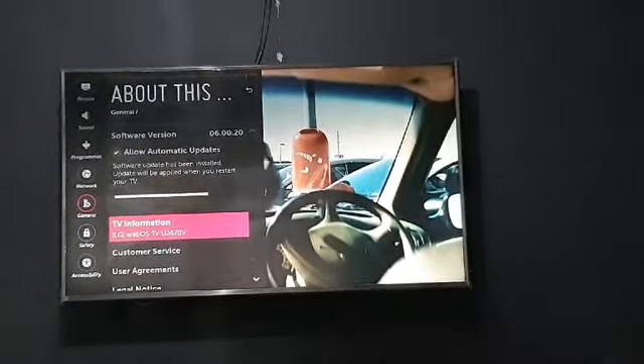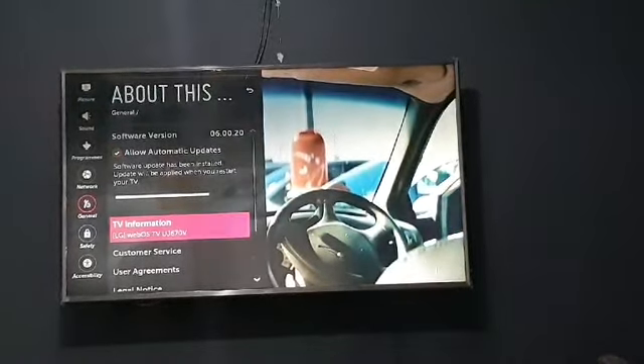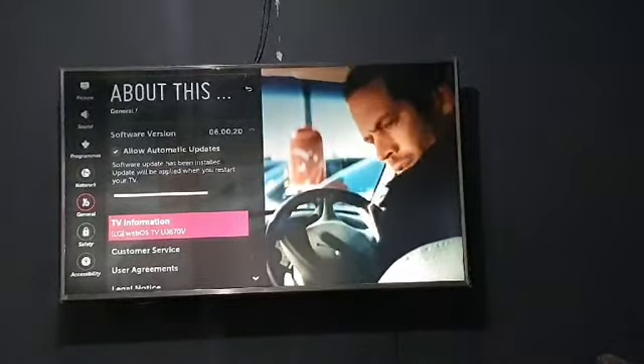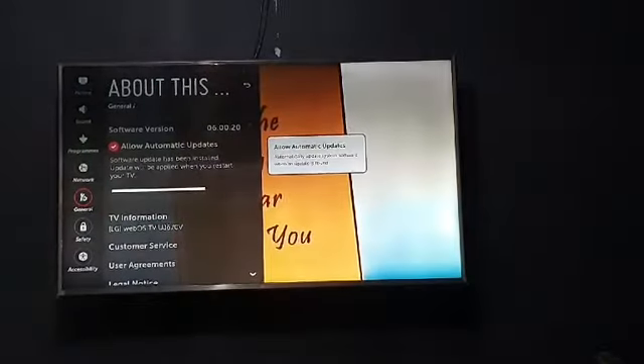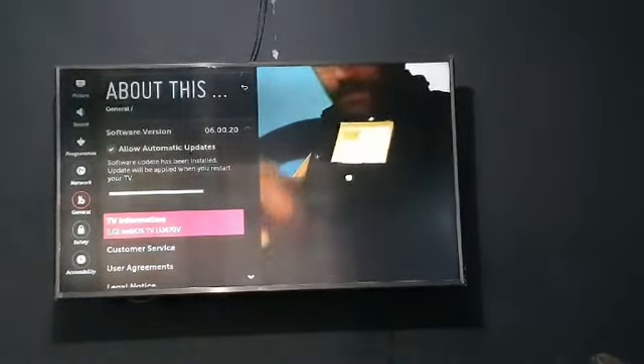If the automatic update box is not checked, an option will appear here to manually update your TV. My TV is already up to date — I just need to turn it off and turn it back on, and the TV will update itself.